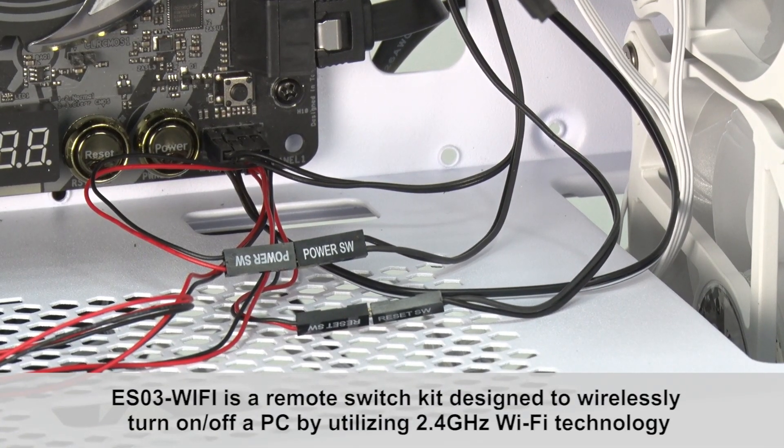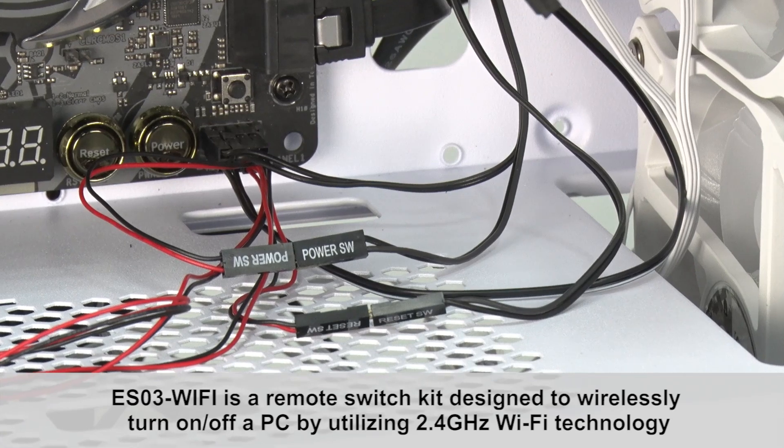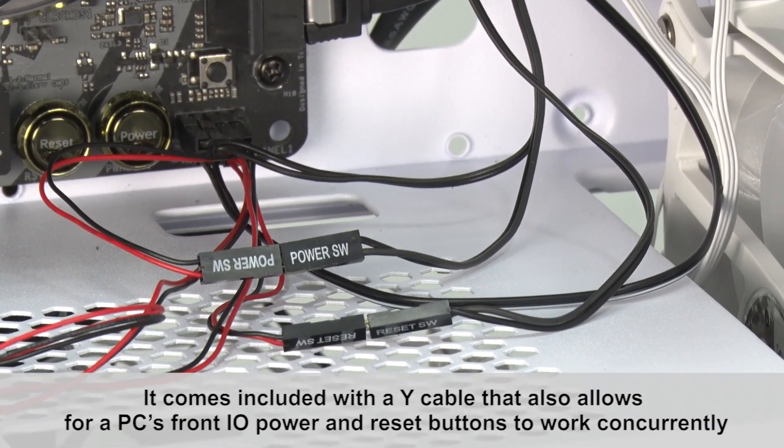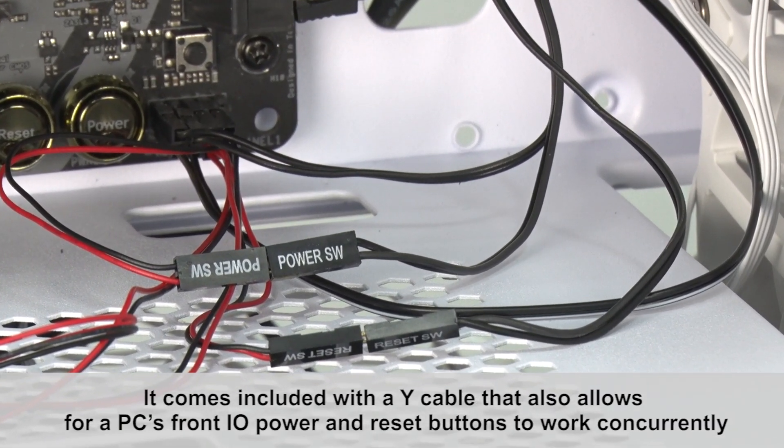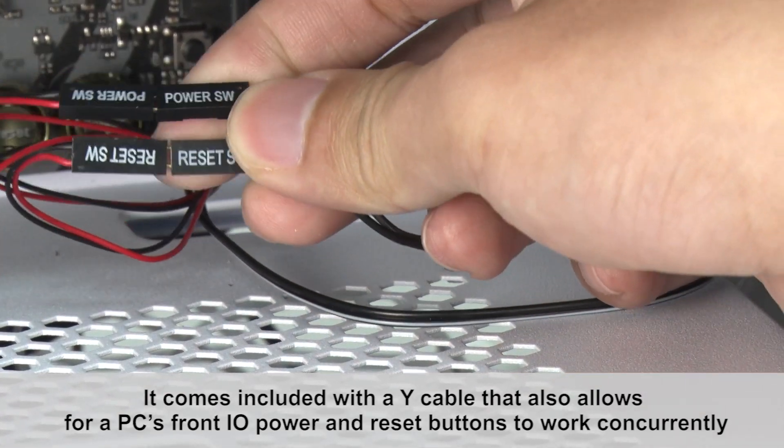ESO3 Wi-Fi is a remote switch kit designed to wirelessly turn on and off a PC by utilizing 2.4 GHz Wi-Fi technology. It comes included with a wire cable that also allows for a PC's front I/O power and reset buttons to work concurrently.